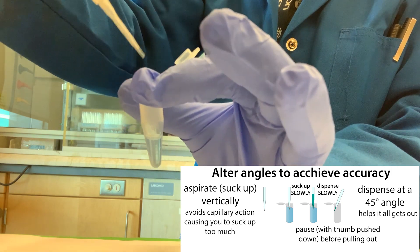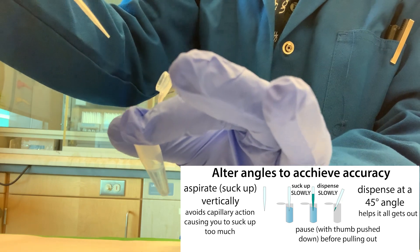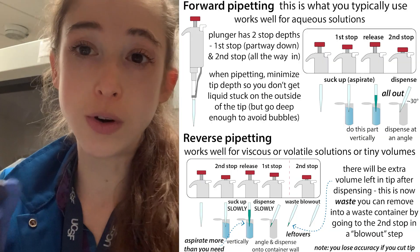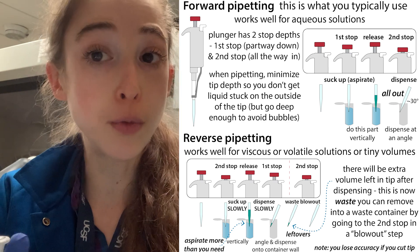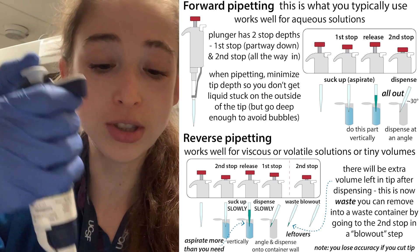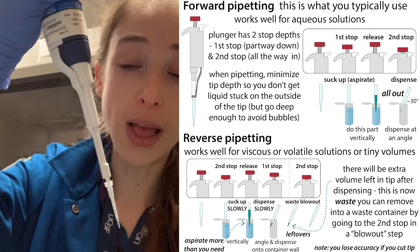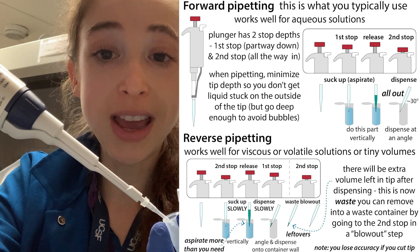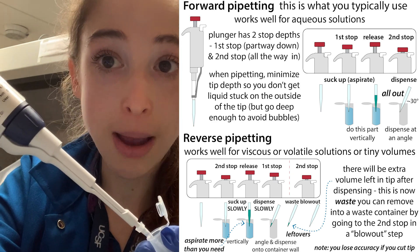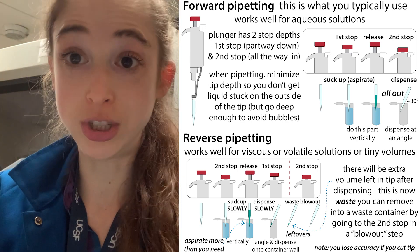When you dispense, you want to do that at an angle so that you're able to pipette it all out. This is for normal forward pipetting. For forward pipetting: go down to the first stop, go into the liquid, pull up, keep your thumb up, pull out, go into your container onto the side or into the liquid, push down to the full second stop, and then pull out — making sure that you're watching to see that it all got pushed out.